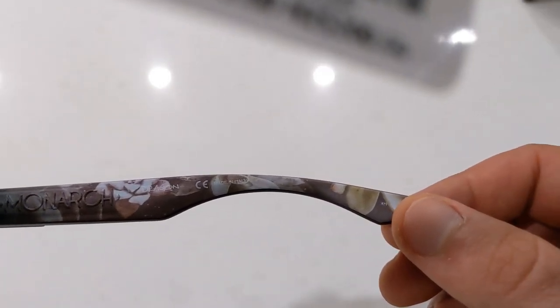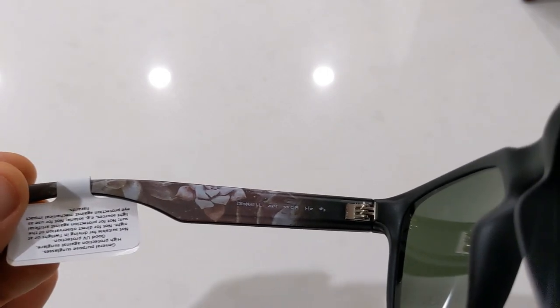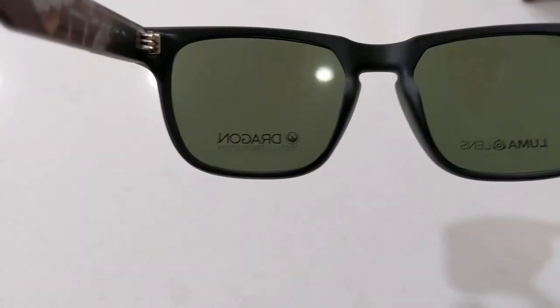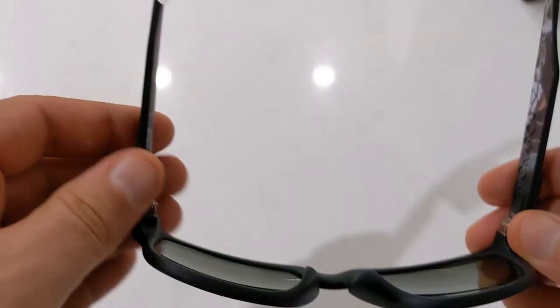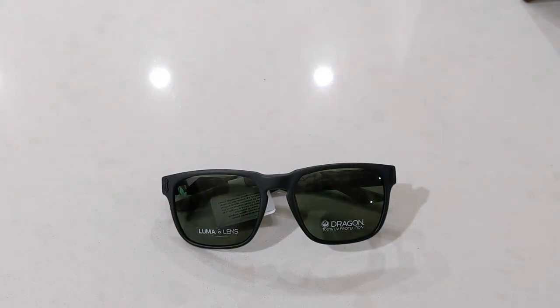The lenses on this model are made from 100% UV protected plastic and they are non-polarised. But they have the new Luma lens technology which helps to increase clarity and colour perception. This model has a dark green lens base.